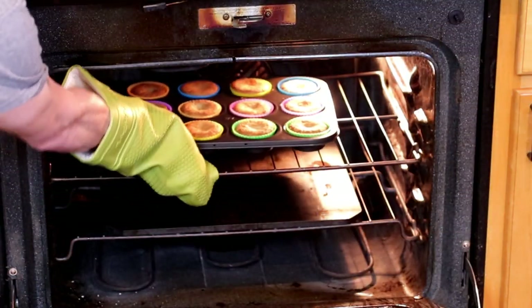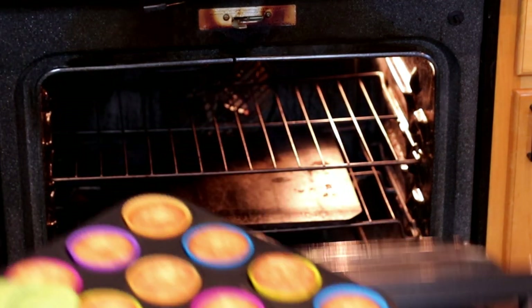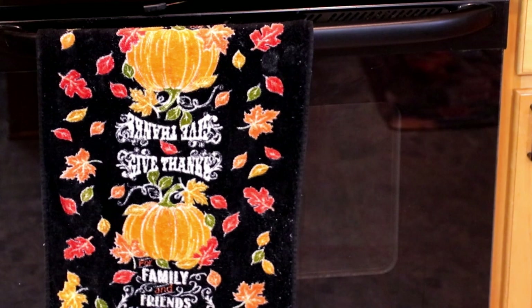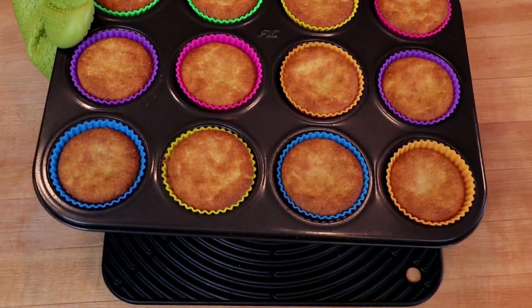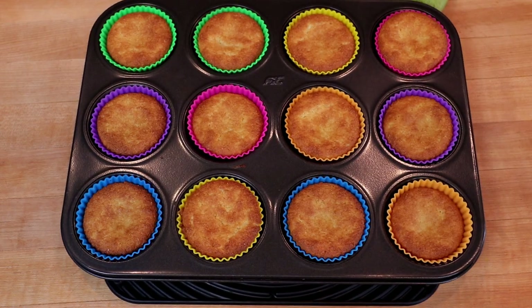And here we go — our cornbread muffins. We'll let these rest for 15 minutes to half an hour before diving in. I love these; you don't even need to spray the pan with any cooking spray — the muffin pops right out. Put on a little dab of butter here.